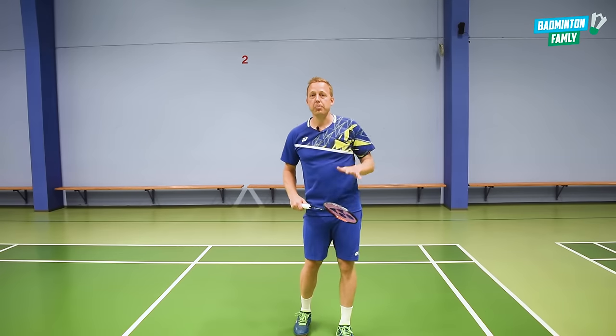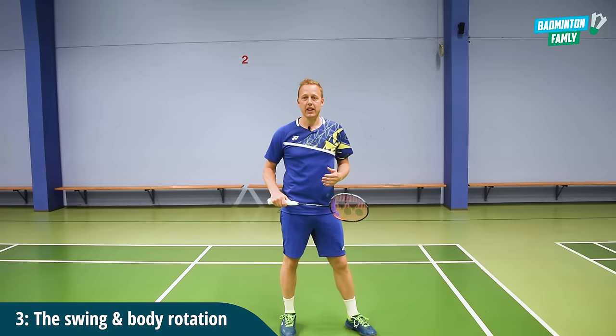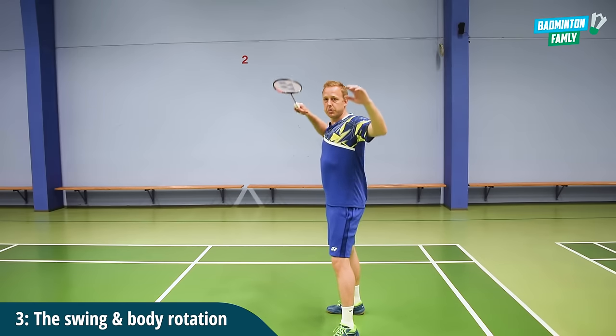Number three is the full body rotation, and this is where it gets a little bit tricky, because now you need to add several small details. Let me just walk you through that. So when you're in this position...